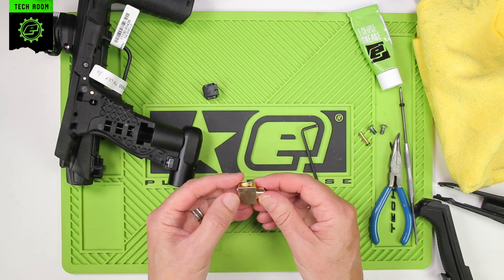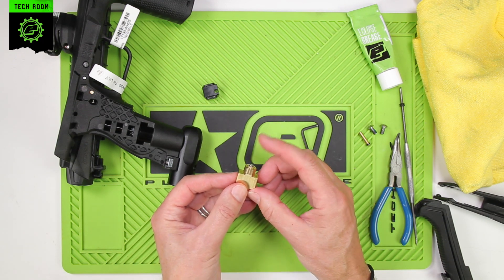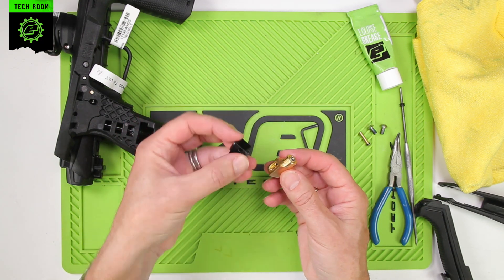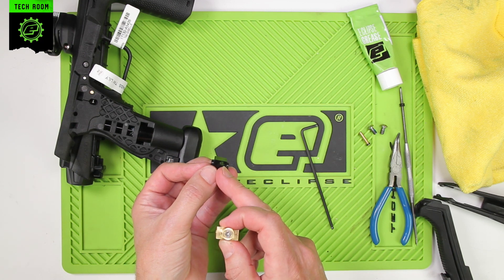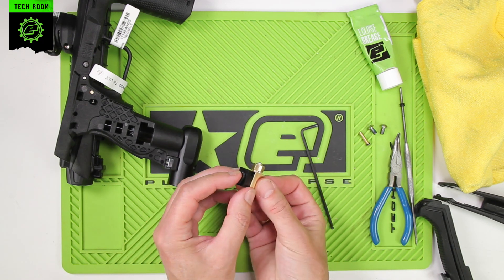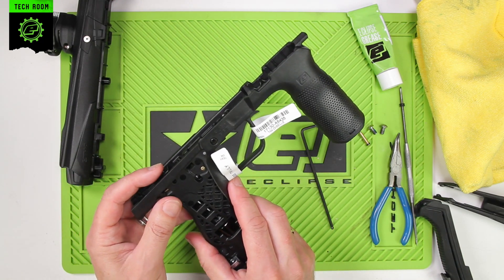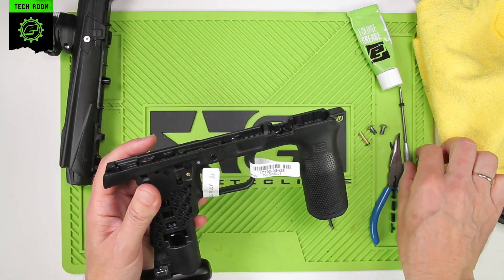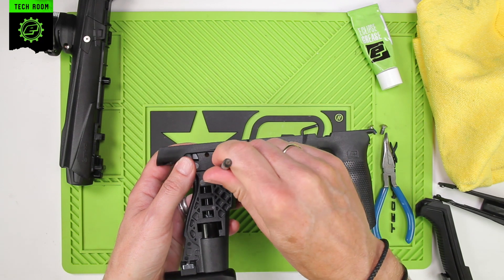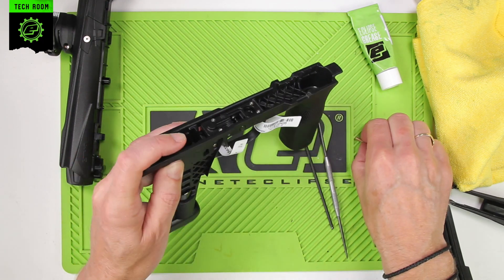That's all that's required for that. Now we can reinsert it back into the frame. Make sure that the three-way spool is pushed all the way in before reassembling. Make sure the hole in the transfer block is close to the three-way body. Push those two together, making sure you have both the top and bottom gaskets. Slide that into the frame, making sure that the spool isn't sat on top of the trigger pushrod — always good practice to push the pushrod forward and push the three-way assembly all the way down.